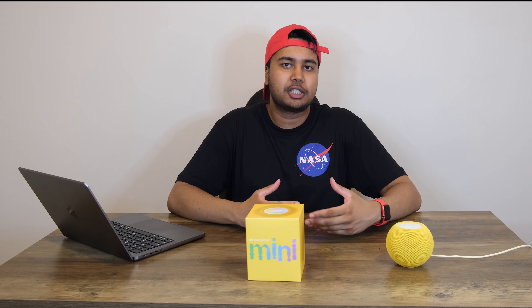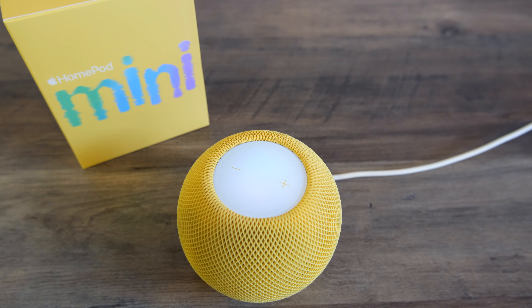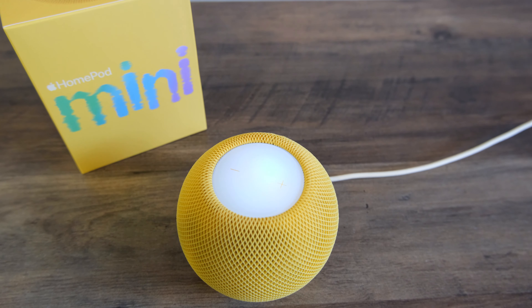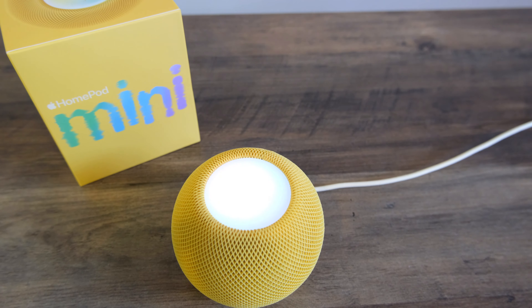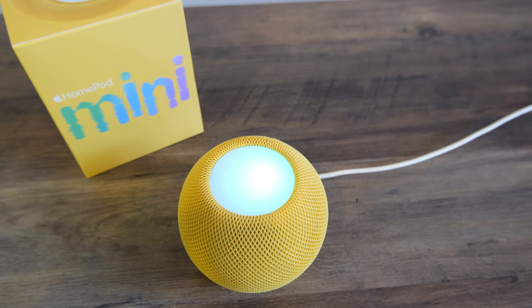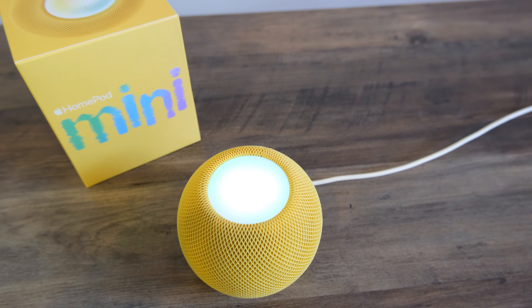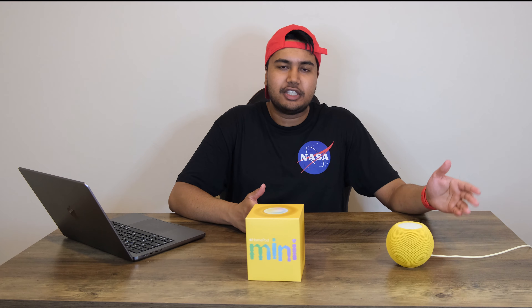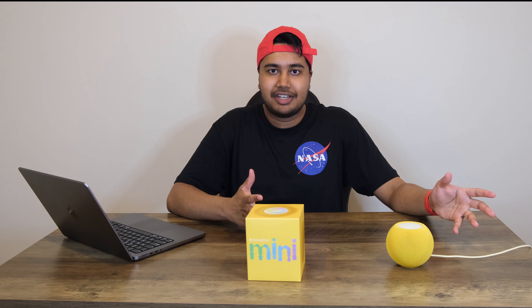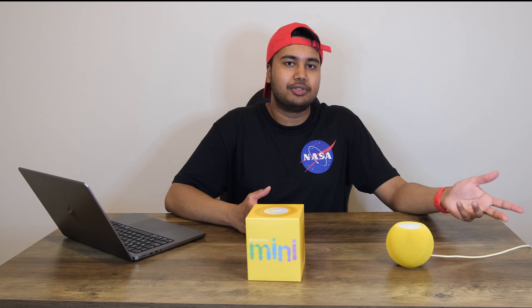Yet Siri integration for many apps is still quite limited. You can't tell Siri to play a song off YouTube or even Spotify. Hey Siri, play some music off my Spotify playlist. — 'The app hasn't added support for that with Siri.' Hey Siri, play Die For You by The Weeknd off YouTube. — 'The app hasn't added support for that with Siri.' There is a workaround by using Apple Music, but I almost always use Spotify or YouTube to play music. So that didn't really work out in my favor, since I'm not paying for Apple Music when I already pay for Spotify.